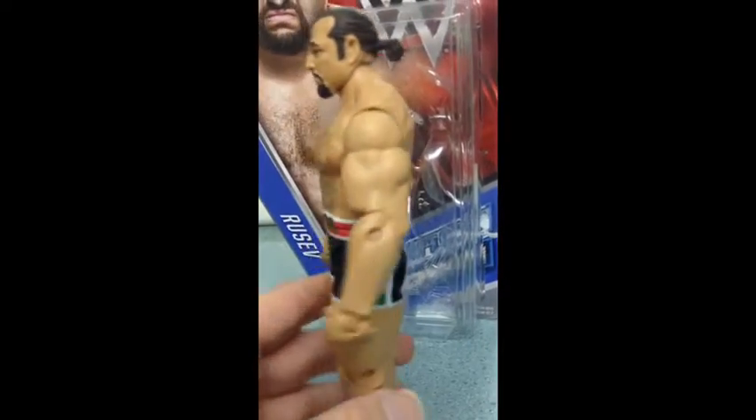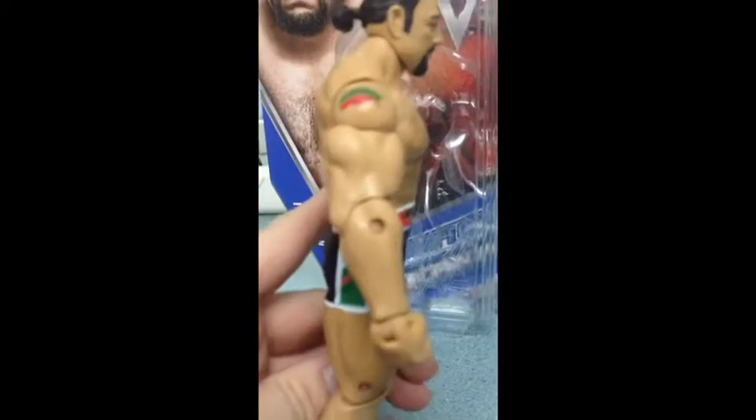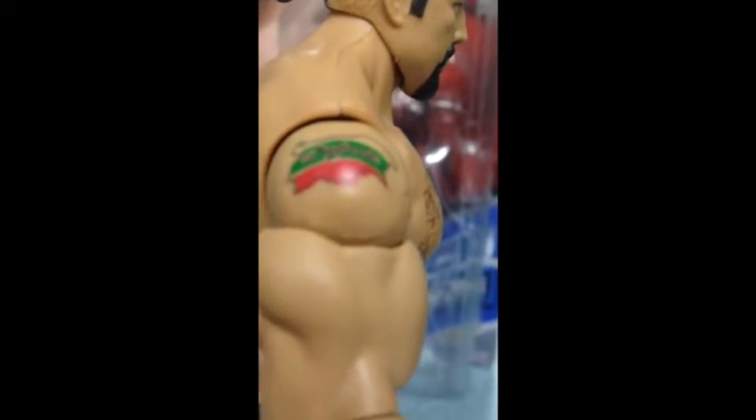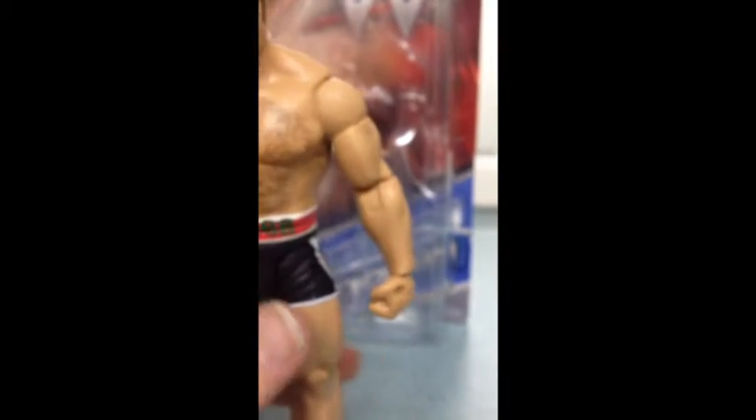You can always swap the head with the old base gear if you wanted to. I am not going to do that. And that is the last of it. That is it. That is Ruseb.